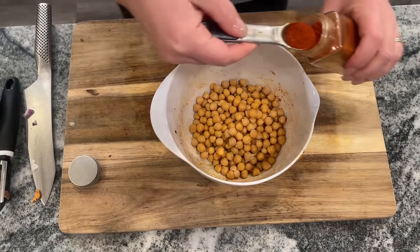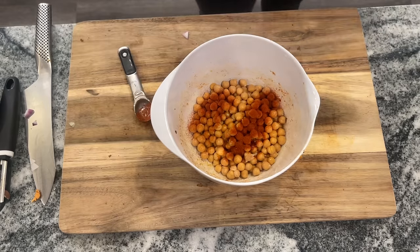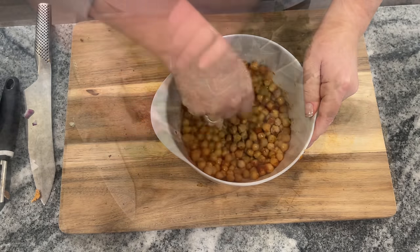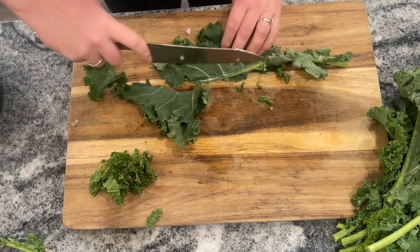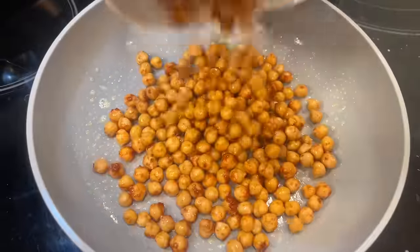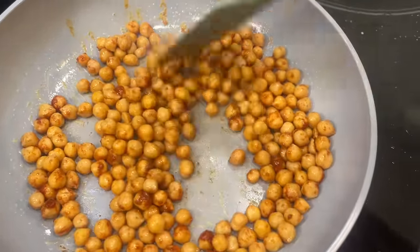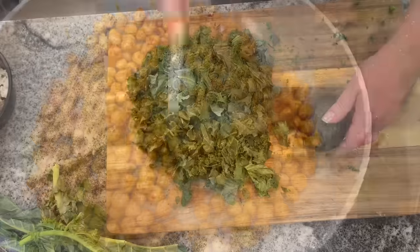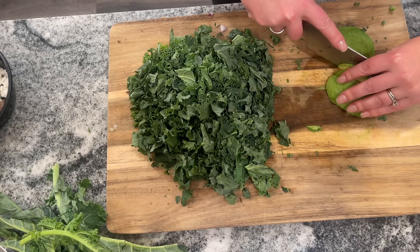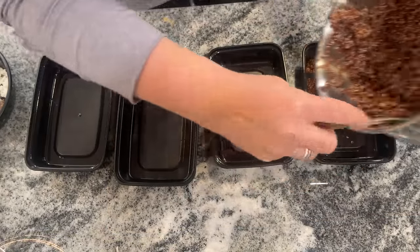Once the quinoa is done, get started on the chickpeas. Rinse and drain them, then toss with the same spices: one teaspoon of paprika, a couple tablespoons of olive oil, half a teaspoon of cumin, three-quarters teaspoon of garlic powder, and half a teaspoon of salt. Prep a head of kale by removing the tough center stems and cutting it into small, bite-sized pieces. Cook the chickpeas in a sprayed pan over medium heat for about five minutes to activate the spices.